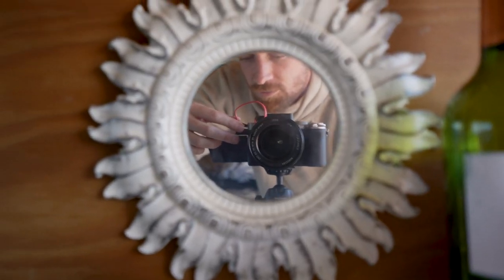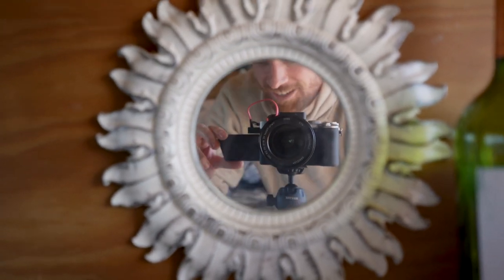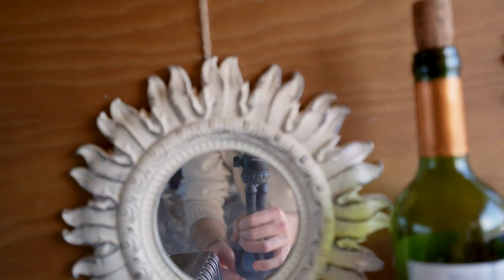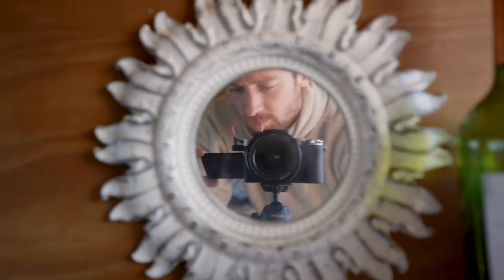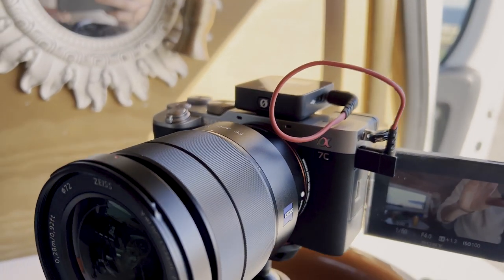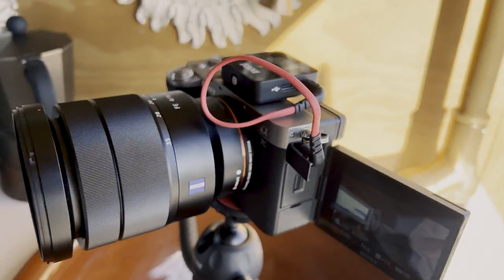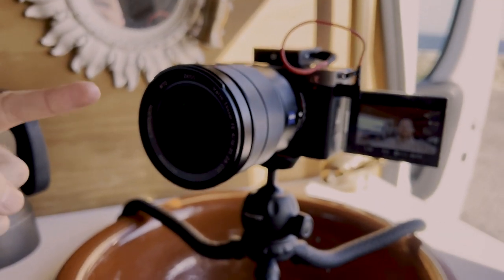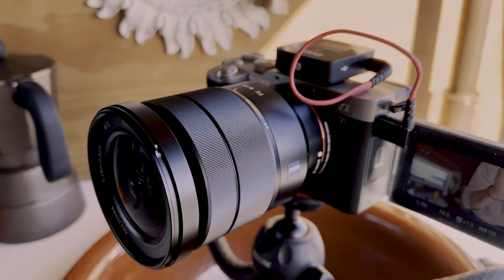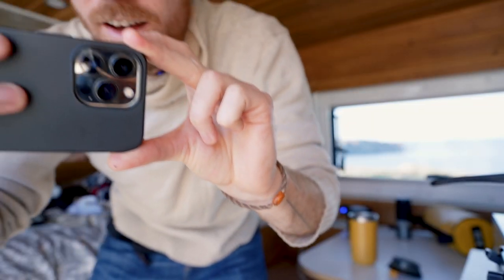I also have the Rode Wireless Go 2, which allows me to do really easy filming and interviews with the mic over here. And I've got this Roxtac little tripod thing which makes it easy to attach my camera to a bunch of other stuff. I'll use my phone to show you better than the mirror — this lens is the Zeiss Sony 16-35mm f/4, and I love the autofocus on this thing, which is exactly why I got it, as well as the range for vlogging.